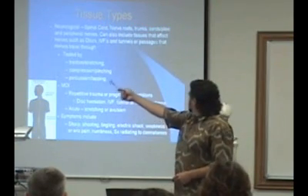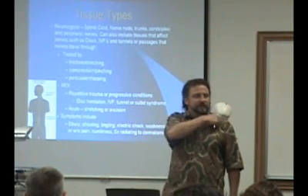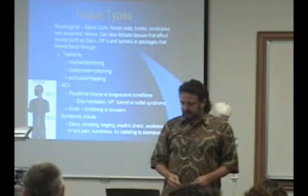Basically, the trunks and cords are organized by distance from the spine. As you go away from the spine, first you have the trunks, then they become cords, and you have the plexi, like the brachial plexus, and then they become peripheral nerves — actual nerves like the median nerve, ulnar nerve, things like that.